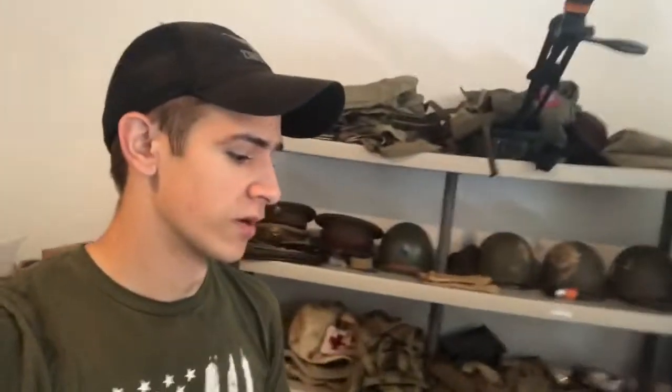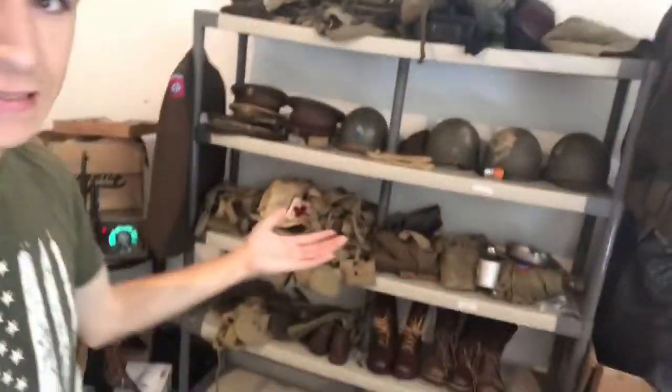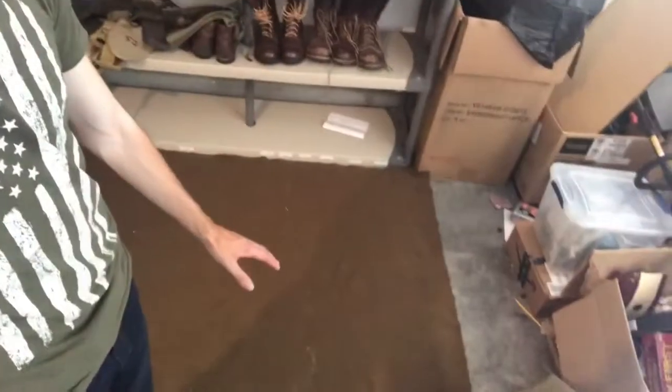We are currently about two months out from D-Day Ohio and I've got a lot to do to get ready. Today I'm gonna start by getting my 29th ID impression laid out and organized because as you can see I've got a lot of stuff and it's not really organized. I'm gonna get my 29th impression all laid out so I can make sure I've got everything I need and not missing anything, then I'll go ahead and load it up in a tote and set it aside ready to go in August. I'm gonna start a time-lapse and I'll show you guys when it's over.